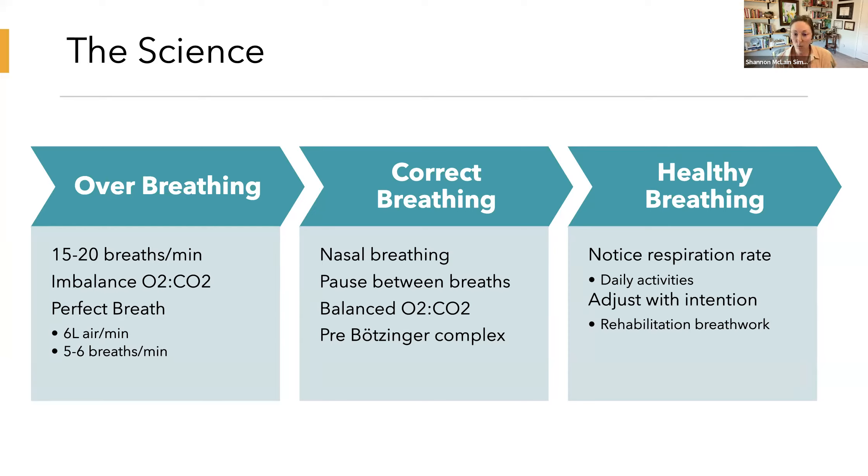We first look at how we're breathing, and then we can correct it. This involves a few things. First, breathing through the nose — this is really important, and there's a ton of research showing how nasal breathing is what we need to be doing. When we breathe in through the nose rather than the mouth, this generates more air pressure and it takes us longer to exhale, which helps us breathe in a healthier manner and balance the oxygen and carbon dioxide.